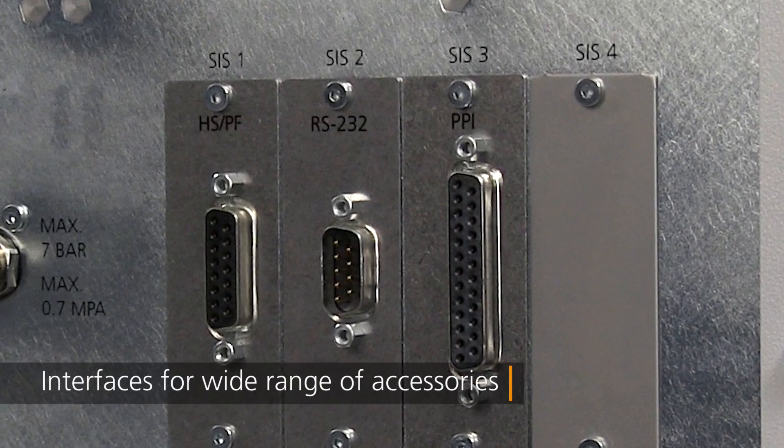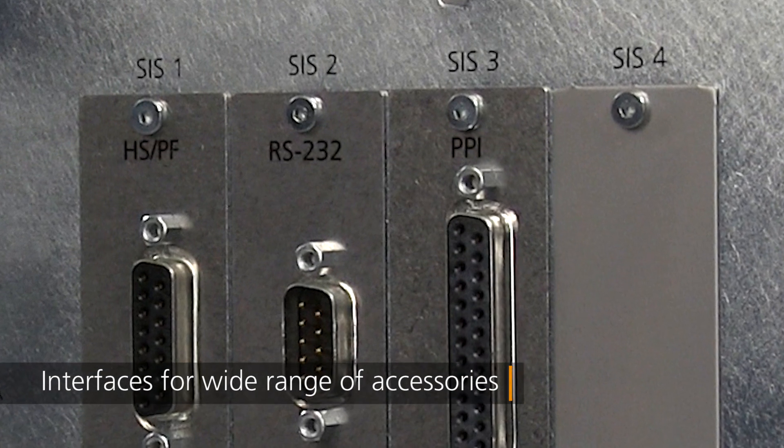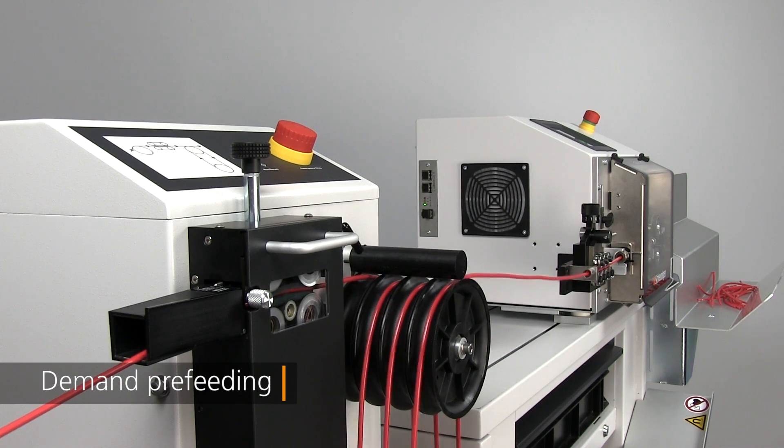Offering exceptional system versatility, the EcoStrip 9380 is available with interfaces for a wide range of peripheral accessories, including pre-feeding, a variety of marking types, and post-processing wire stacking and coiling.